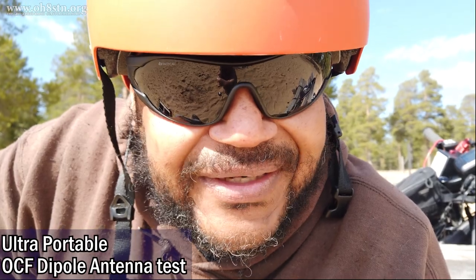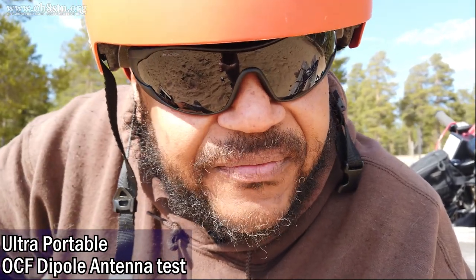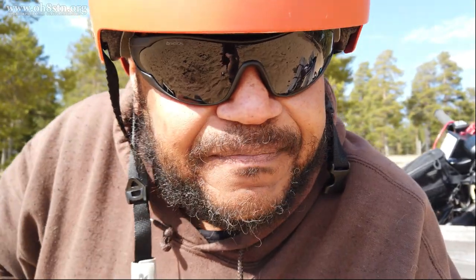Hello guys, Oscar Hotel 8, Sierra Tango, November here from Survival Tech Nord. Today we're talking about an off-center fed dipole, but more importantly, how that off-center fed dipole helps us to put together and deploy an ultra-portable QRP station.